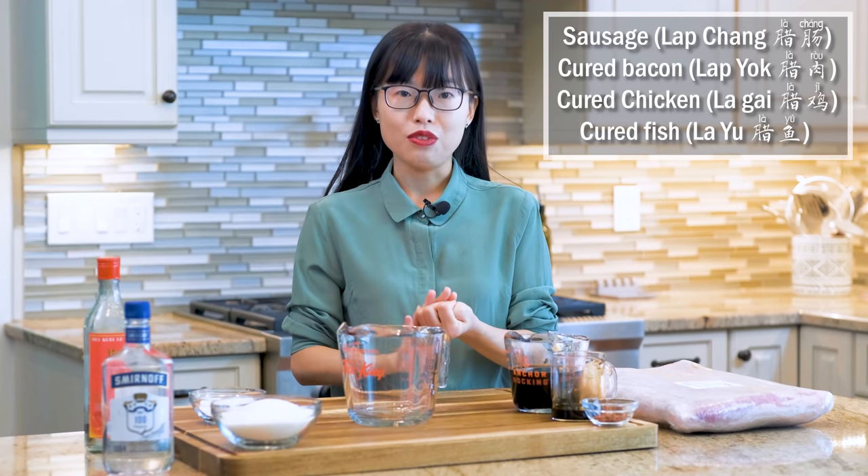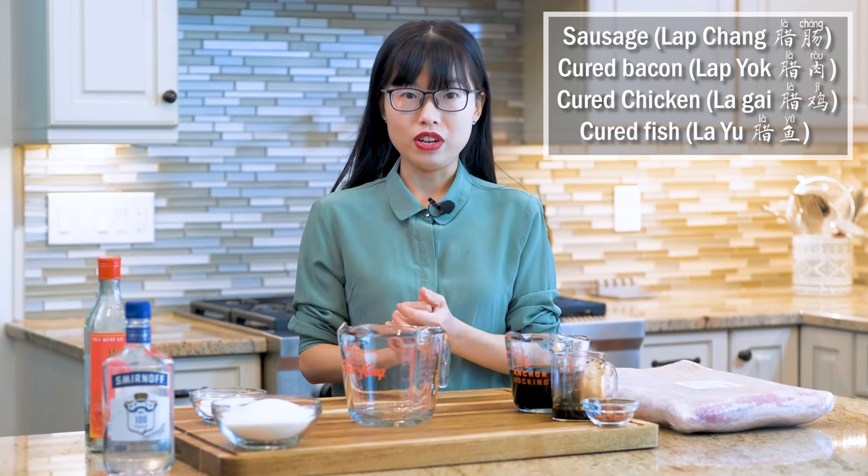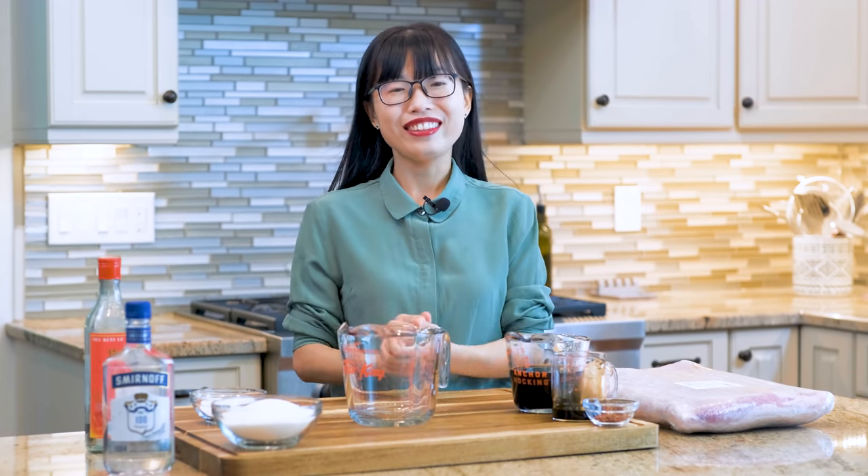We make so many variations such as 腊肠, 腊肉, 腊鸡, and 腊鱼. I do have a 腊肠 recipe which I made two years ago. The recipe is right here — you can check it out later.